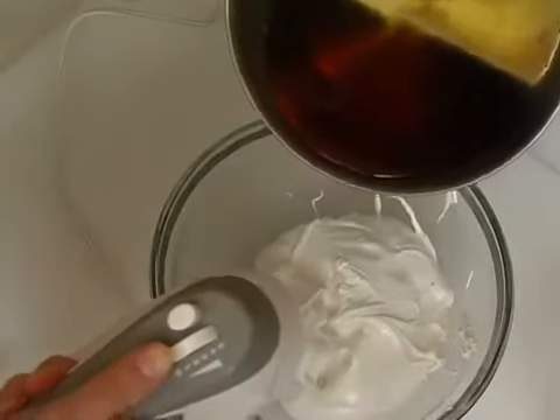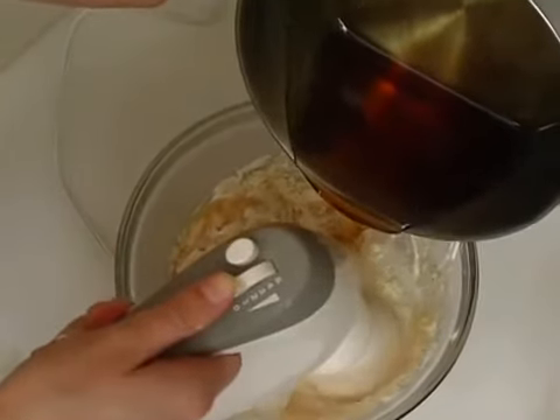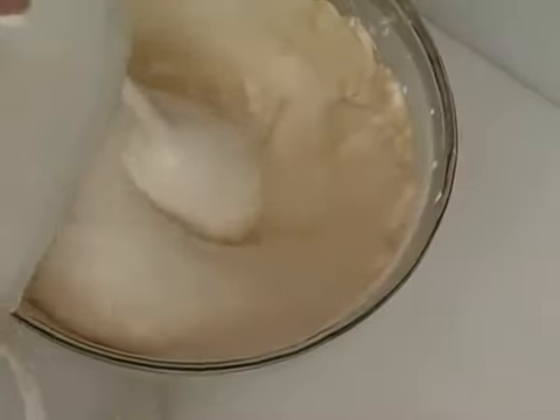With the mixer running, pour the remaining sugar syrup slowly into the egg mixture and continue beating it until the mixture is thick and stiff. Now add the rose water and beat it until it is incorporated into the candy mixture.